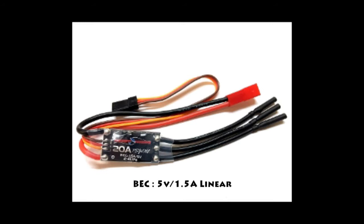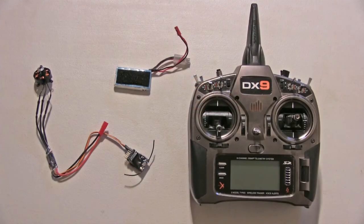The BEC is 1.5 amps and it weighs in at only 10.5 grams, which is lighter than the crack series 12 amp ESC and even the lightning series 10 amp ESC.